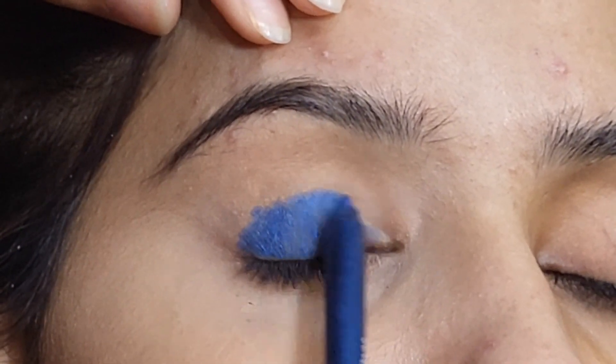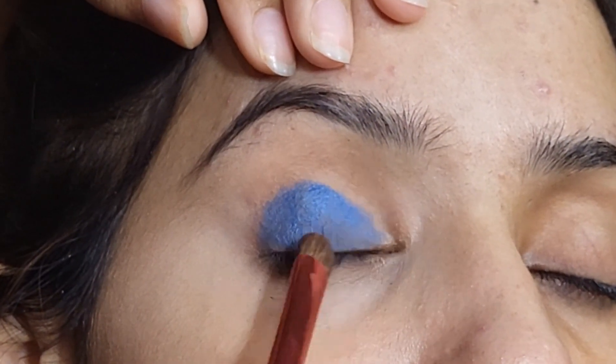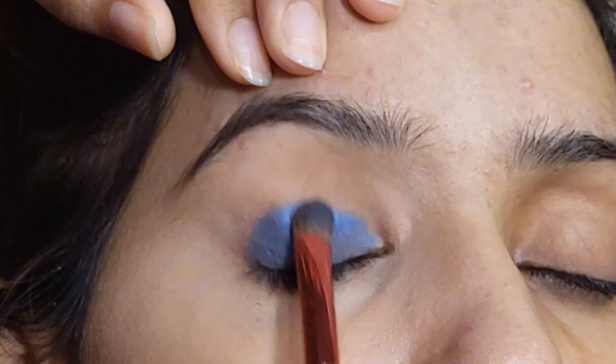I will blend it with the brush, blending it on the skin so that it will look like a smooth eyelid.